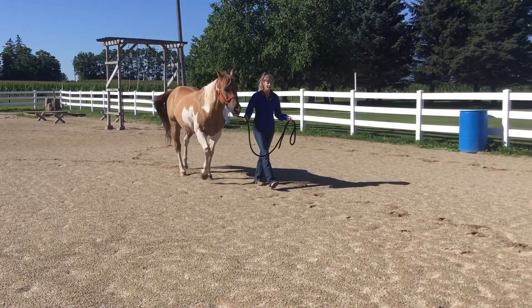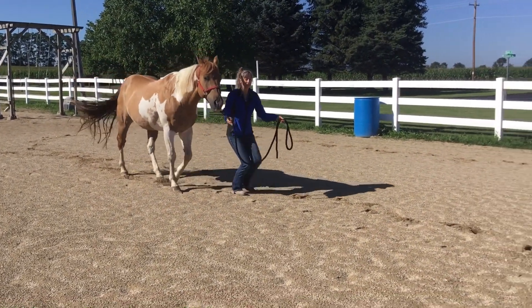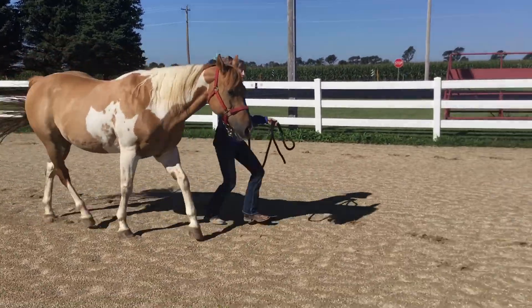Let me show you again — walk on and trot. Good boy.